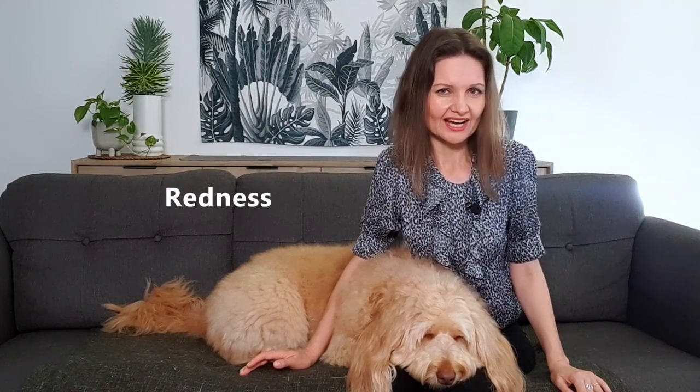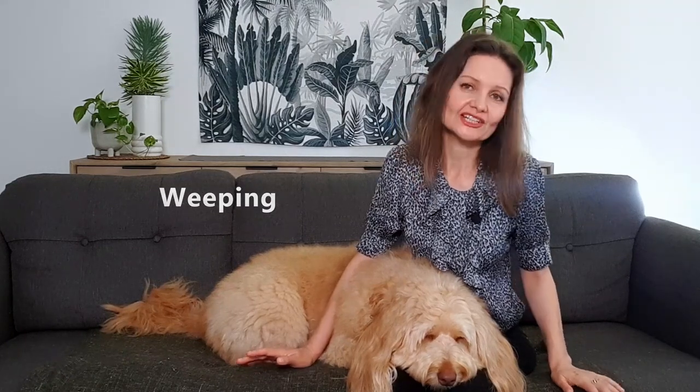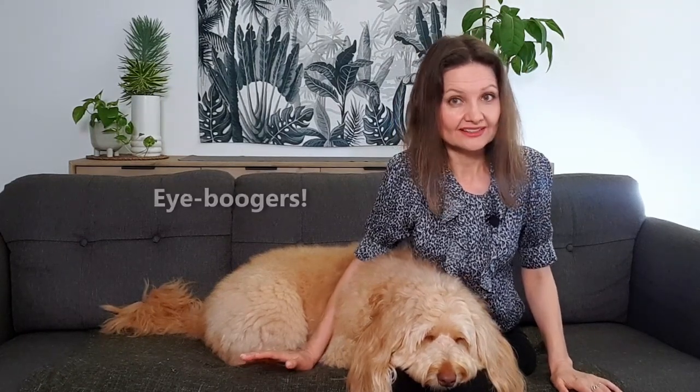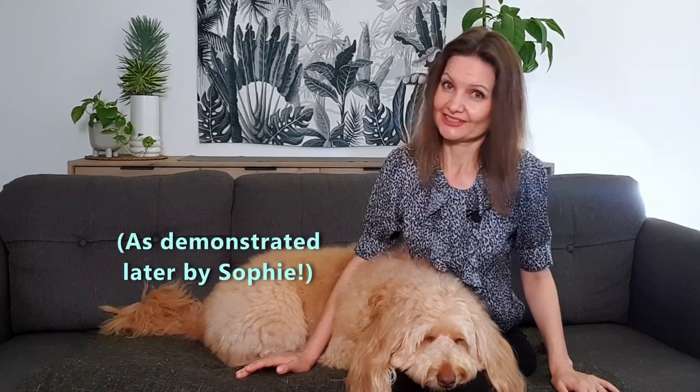So today we're talking about dog eye infection — something virtually every dog owner will have to deal with at one point or another. Eye infections mostly present as redness in the whites of the eye, some swelling, weeping, some of which can dry and close up the eye, and most likely the dreaded eye boogers. Not exactly the cute fun part of having a dog.